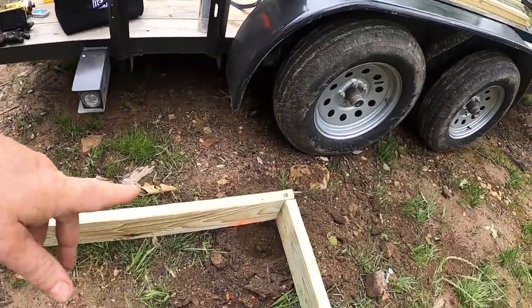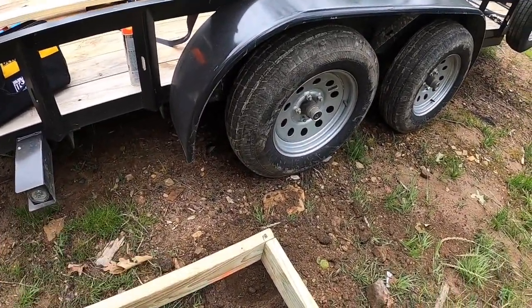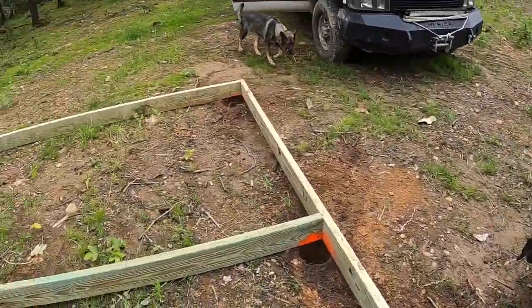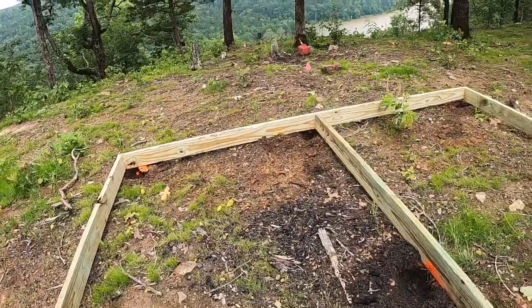I'm in rock in some of these places, so I'm going to have different size 4x4s. And then I have gravel that I can level things out with. But I'm about ready to place the posts now.